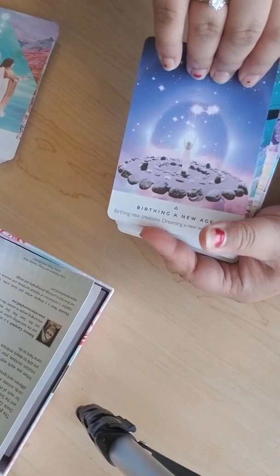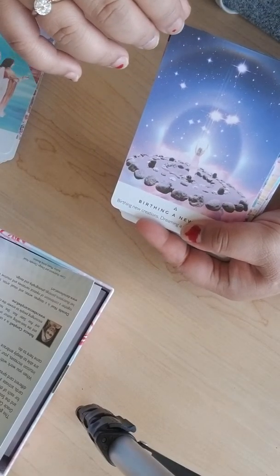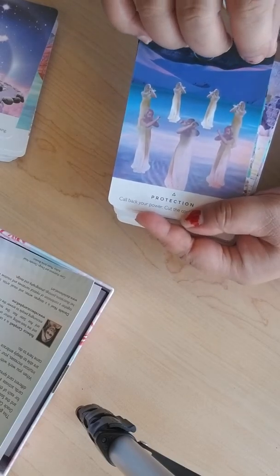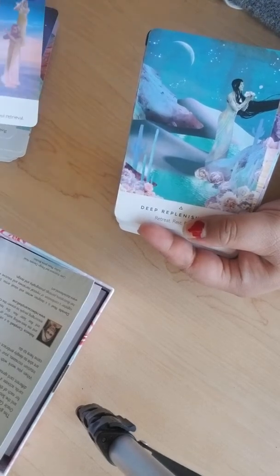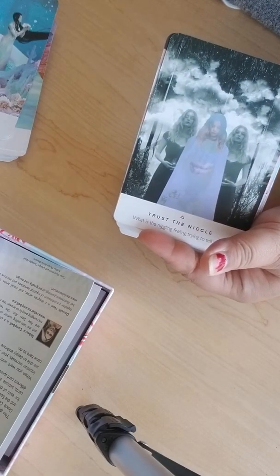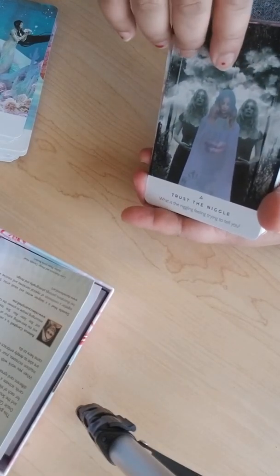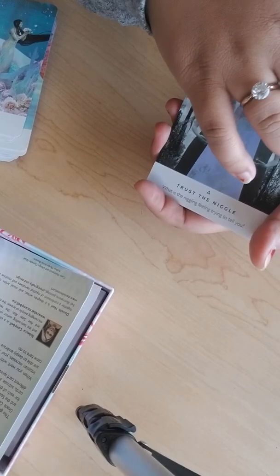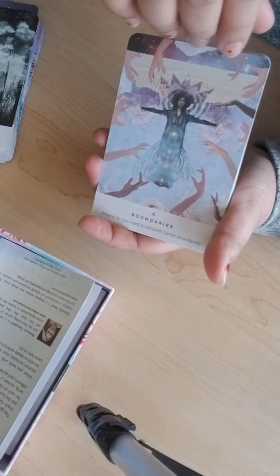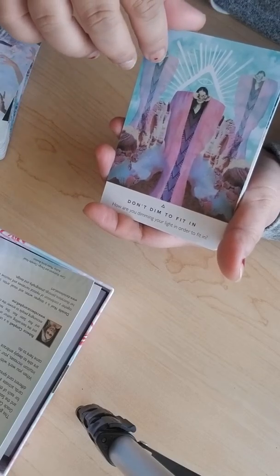'Birthing a New Age' — it's just so otherworldly. 'Protection.' 'Deep Replenishment.' 'Trust the Niggle' — I don't know what 'niggle' means but it's probably referring to intuition, like your gut feeling or instinct. 'Boundaries.' 'Don't Dim to Fit In.'